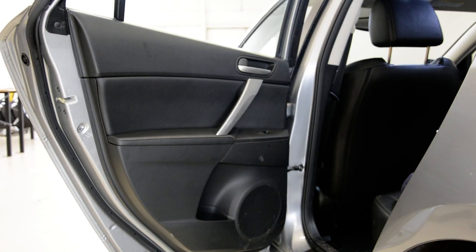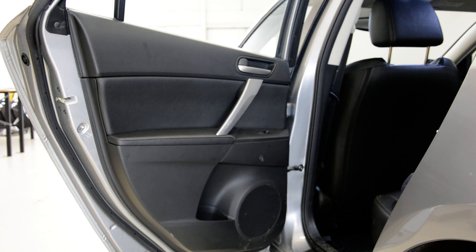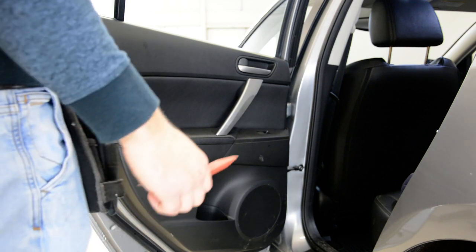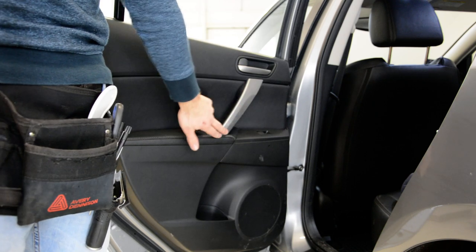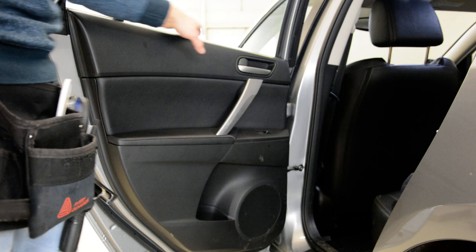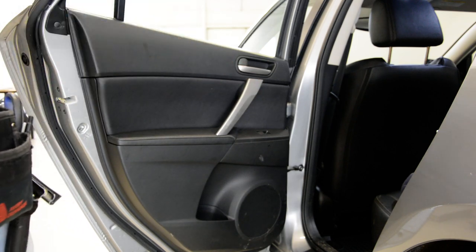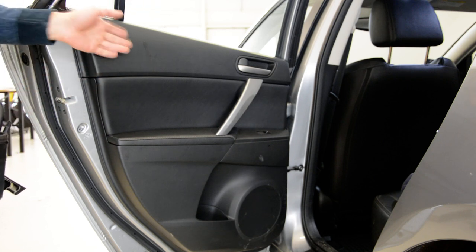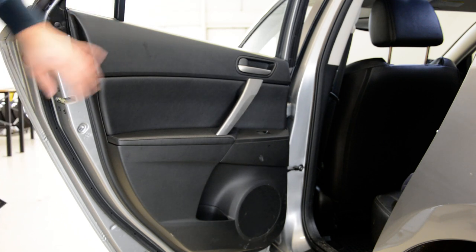Hello everyone. In this video I'll show you how to remove the door panel on your Mazda 3 from 2013. You have three screws: two under this trim, one under this plastic here. Don't try to remove the swiper without removing the door panel — you will break it because it's stuck. You can remove it, but just after you take the door panel off.